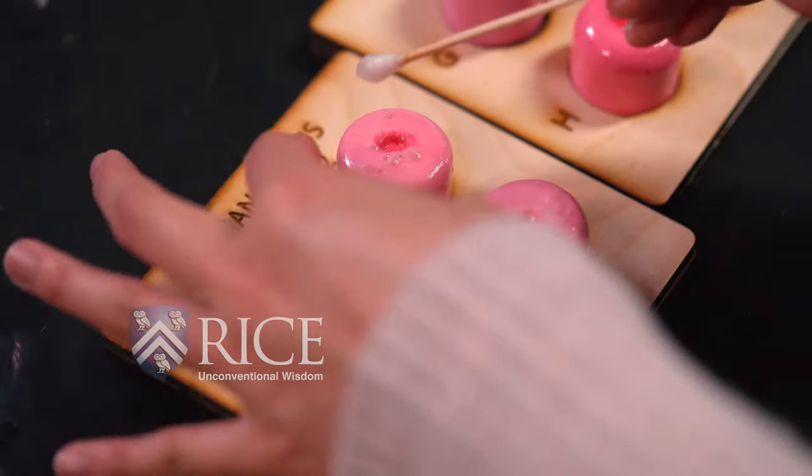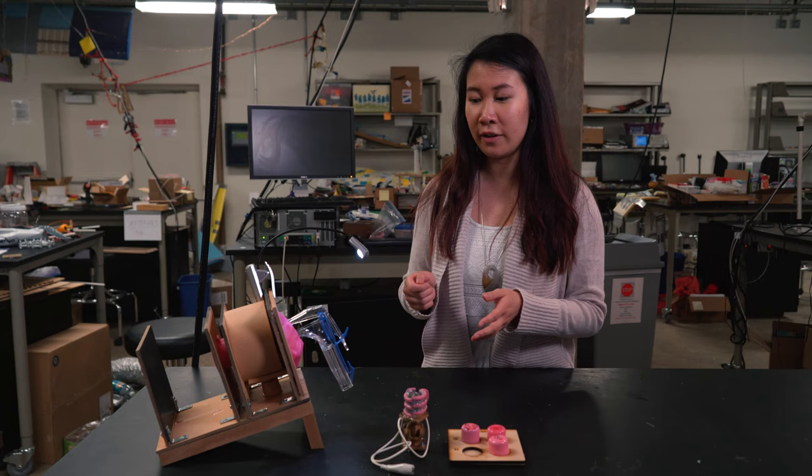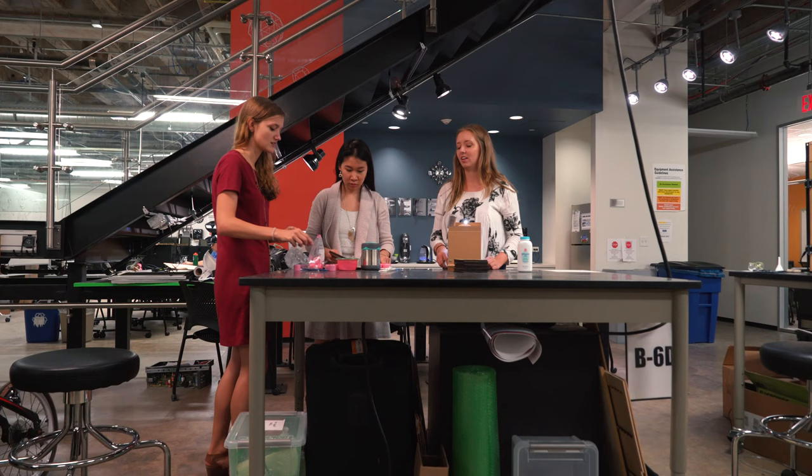One of the procedures that this model trains is VIA, which means that when you swab a cervix with vinegar, if there are cancerous or precancerous lesions, they will turn white.